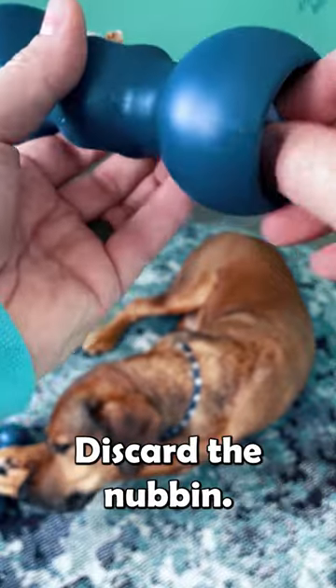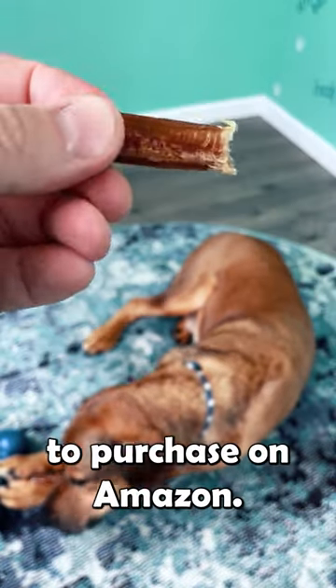Simply unscrew it, discard the nubbin, and there you have it. Link is in our bio if you want to purchase one on Amazon.